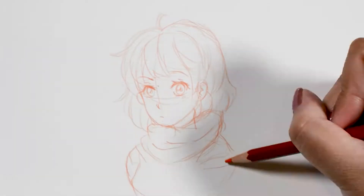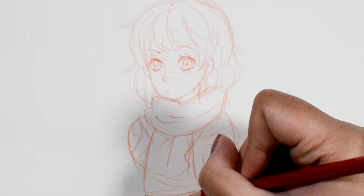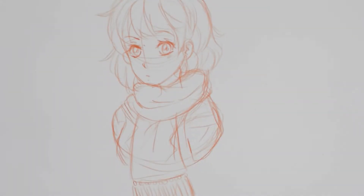I used the Jazza Artie Games app to randomly select Copic markers that could be used for today's doodle. The colors chosen are E01, R34, and V25.